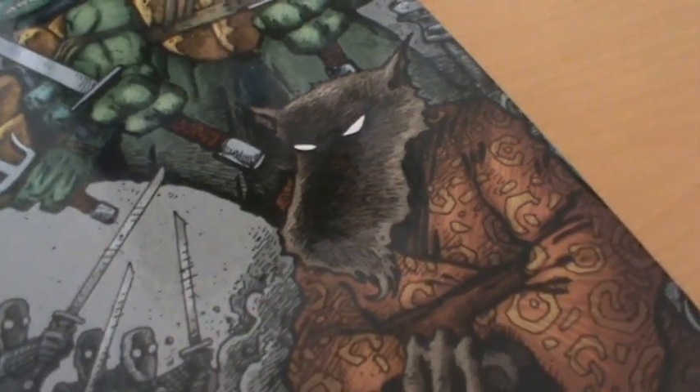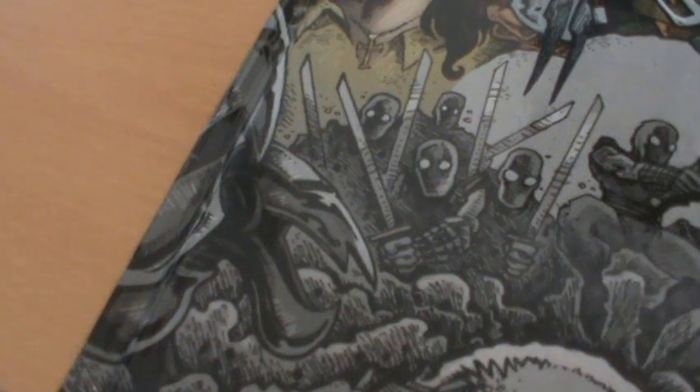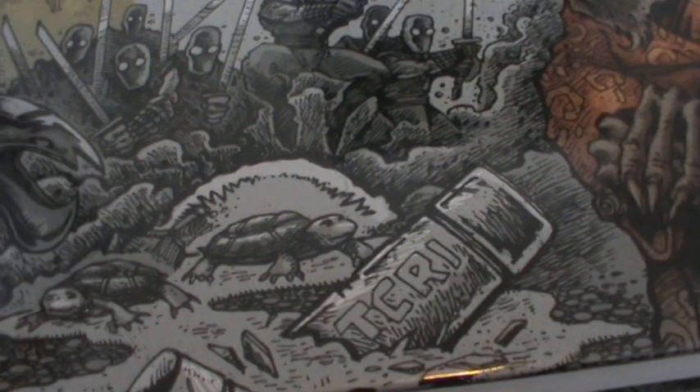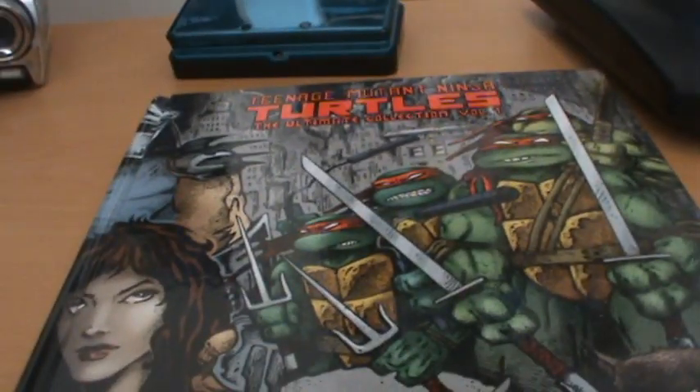We have a picture of the Shredder up there, which looks very nice, and of course we have the cityscape in the background. We have Splinter down there, Foot Ninja all around, a piece of Mouser down there, and the four Turtles being covered in radioactive goo with the TCRI canister there. So it's a really great front cover.